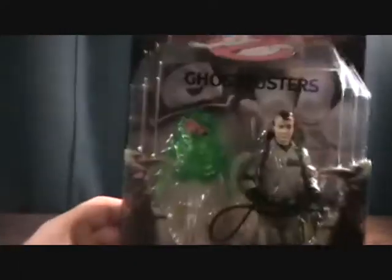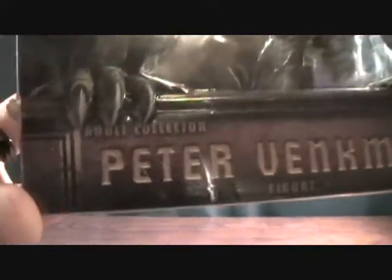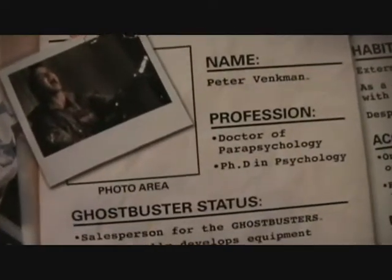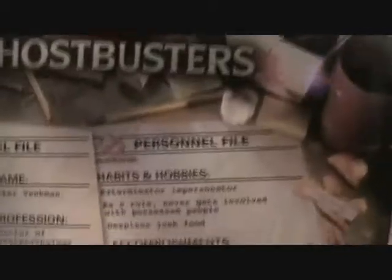The figure comes out looking just like this. Really happy to get this guy — finally the fourth Ghostbuster. Same basic packaging as the rest. On the back it's got the little personnel file for Peter Venkman. I'll do it slow if you guys want to read it.